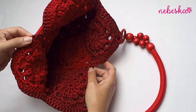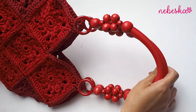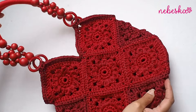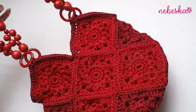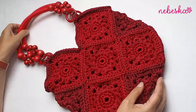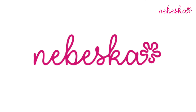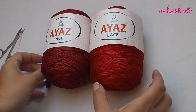This bag is absolutely perfect for beginners. One square has only four rounds, and if you have 13 squares you just sew them together. I will show you how to do it and you will have a beautiful summer bag. The pattern notes are available in the description box right below this video tutorial. The written pattern is free on my blog, and if you have any questions you can reach me on my Facebook page, Pinterest, and Instagram.